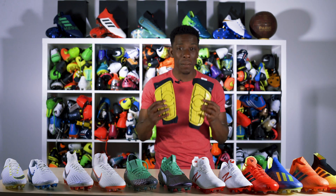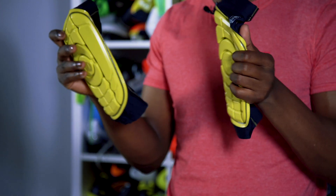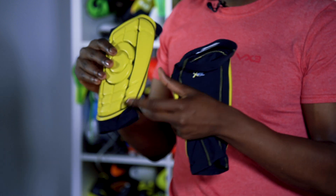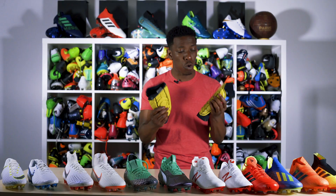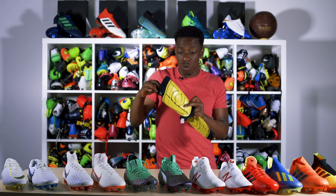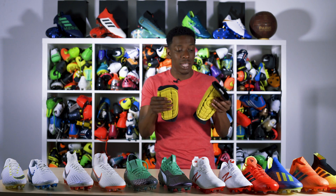They come with a compression sleeve so there are no straps needed to wrap them around your leg. They also have this memory foam-like material that hardens on impact, they're washable, and you can see the perforated holes in there so you won't be sweating in these.